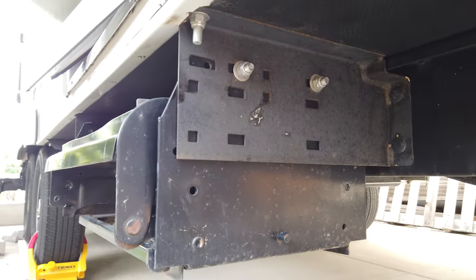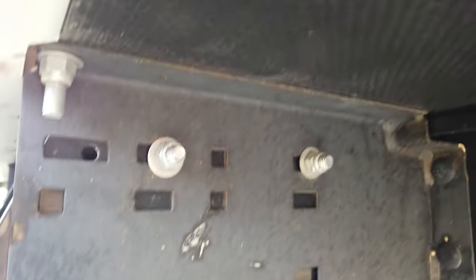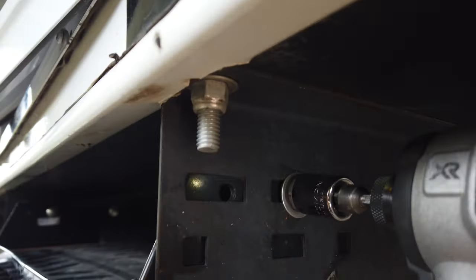I'm going to get the old steps taken off first. In my case, there are just two bolts here and two on the other side. The nuts on these are 9/16ths, so I'm going to go ahead and get these taken off.